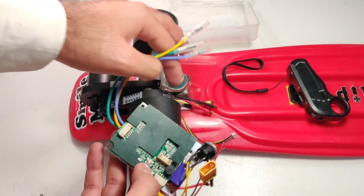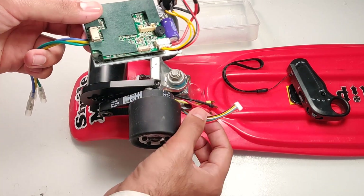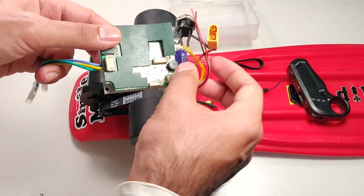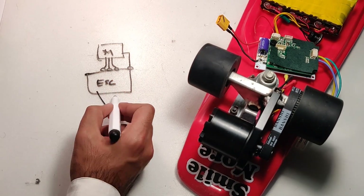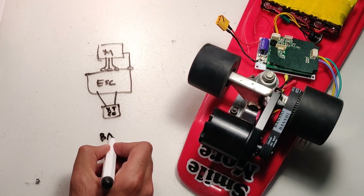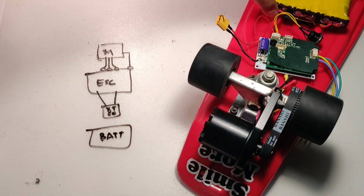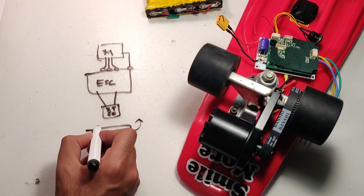We have the motor with three bullet connectors and one set of small hall effect sensor connectors, which go straight to the ESC. There's another connector which is yellow in color — this is the XT60 type connector — and this will go to your battery pack. That's about it for the connections.